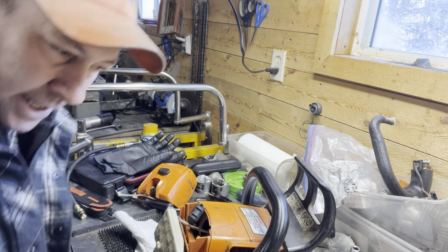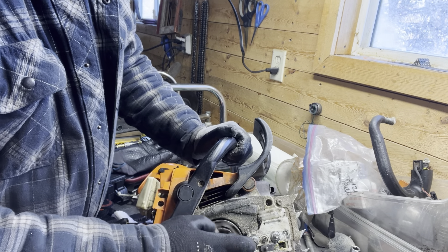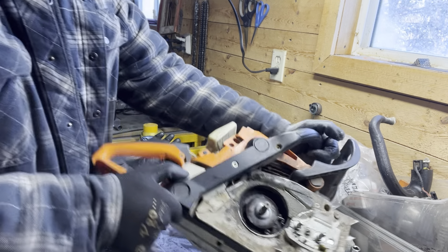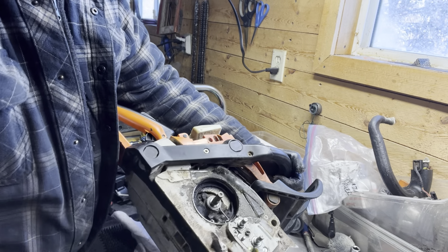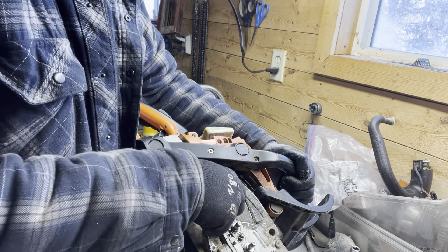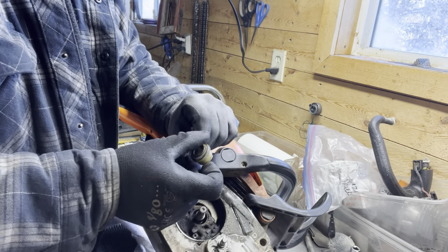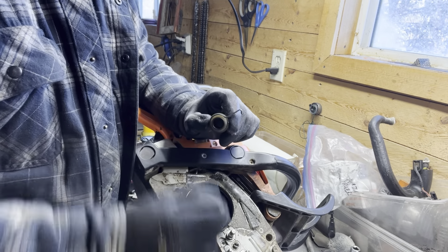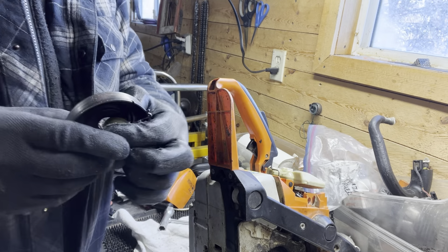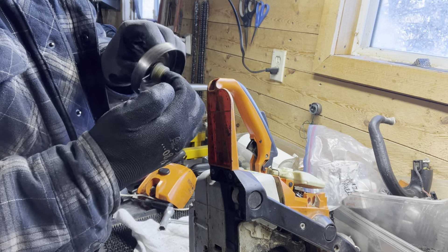Okay, it's Jim, we're back. I just loosened this clutch off — like I said, righty loosey on these, lefty tighty. Bit of stuff built up in there — you clean that out. This is what I referred to as a worm gear. This actually drives your oil pump. It's not spinning around until your clutch is engaged. The only time it's moving is when your clutch is spinning.